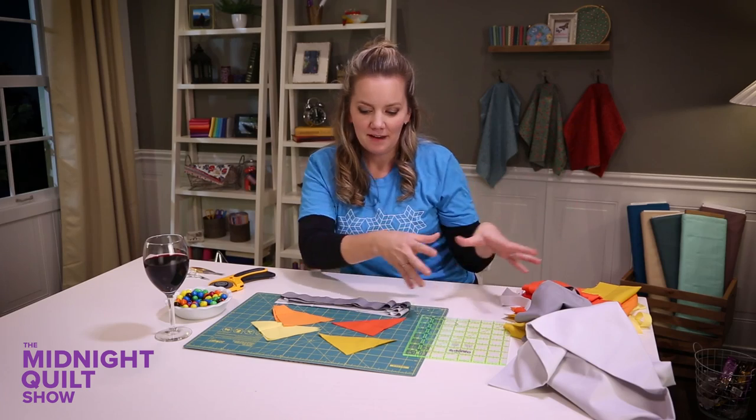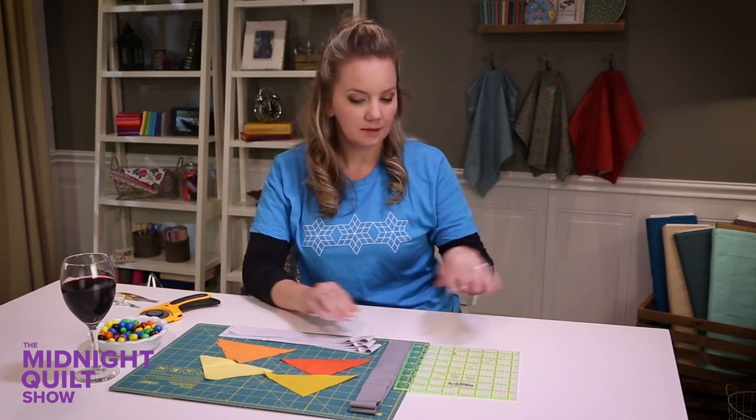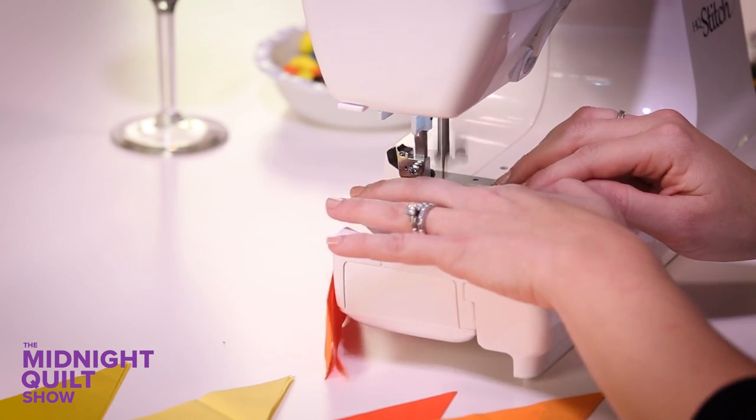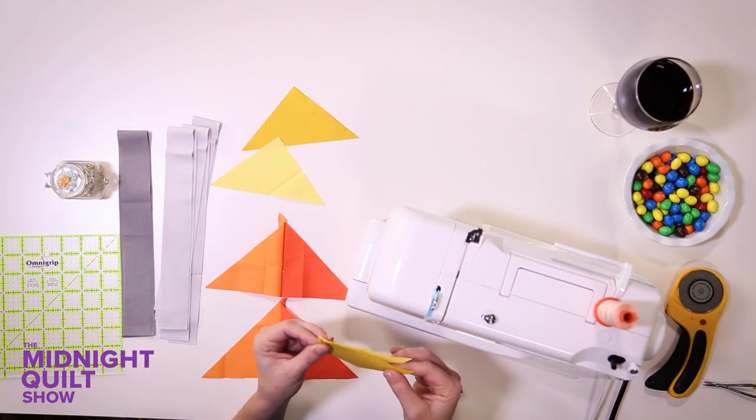Now I have a messy stack of fabric but all my blocks are cut and I'm gonna sew them together. I'm gonna sew these together in groups — keeping the oranges together and the golds together.